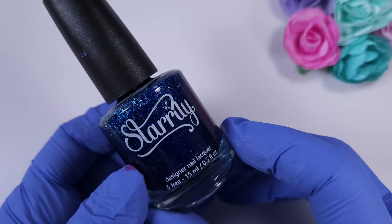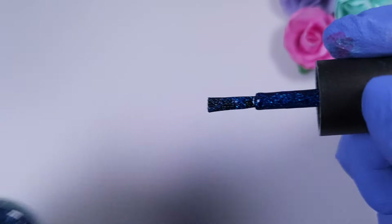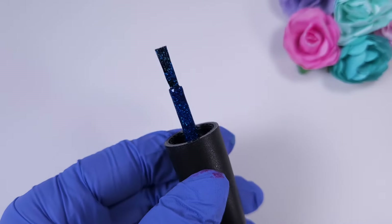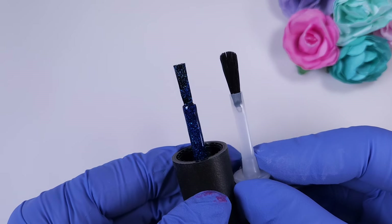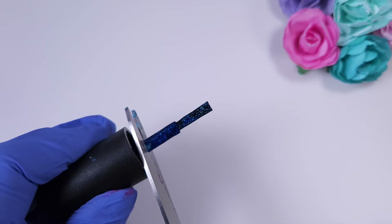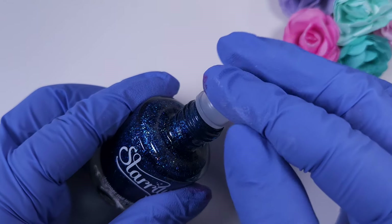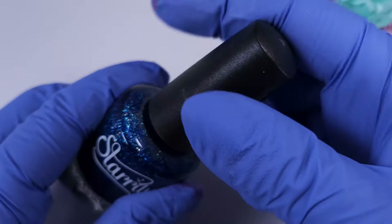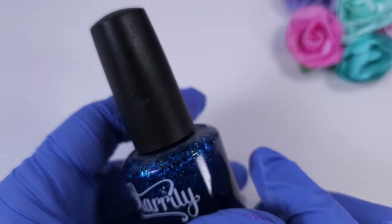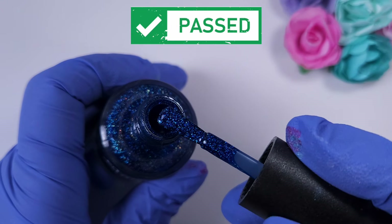Now let's try one of the Starly polishes — this color is absolutely gorgeous but I don't use it as often because the brush is so difficult to use. It's very thin and also very square so I don't like it at all. I removed it and reattached the same cap — it works perfectly and it's completely sealed. This color is super pretty.